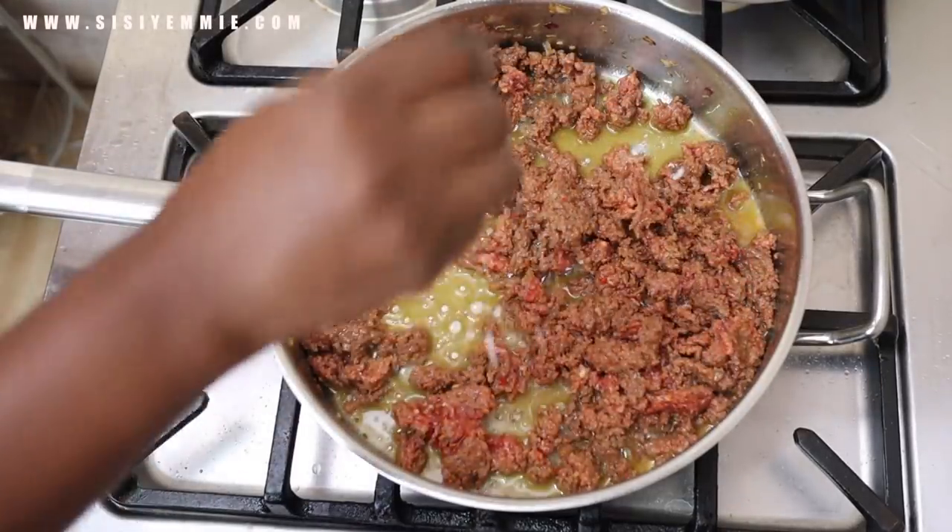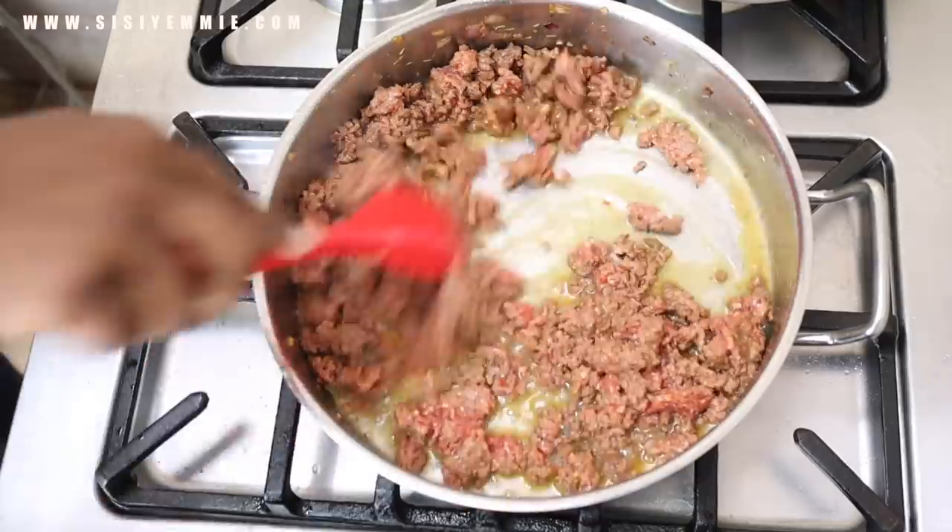For the minced beef I'm going to add some salt, and that's all the seasoning I need for this stage.